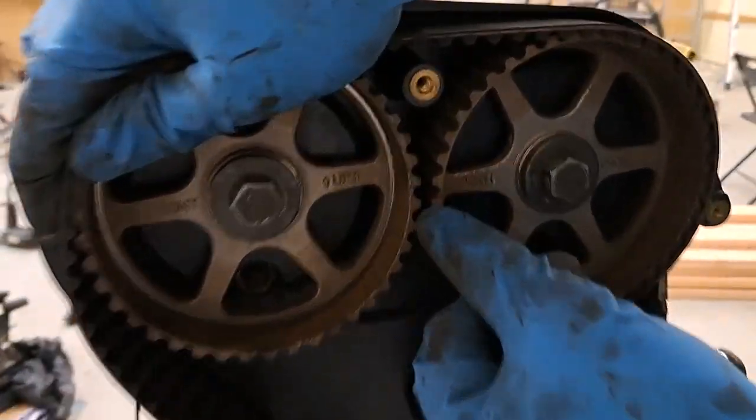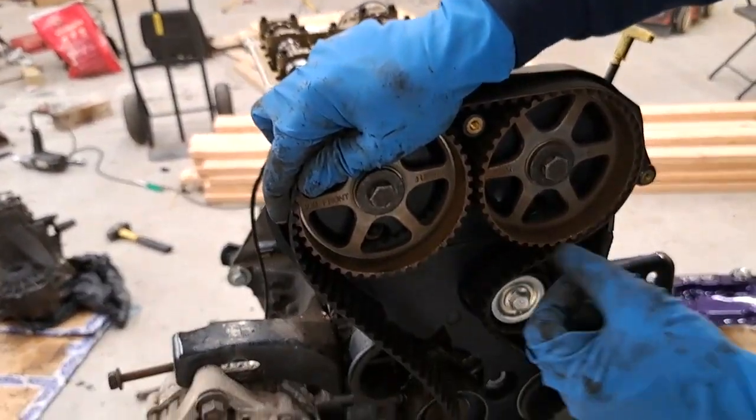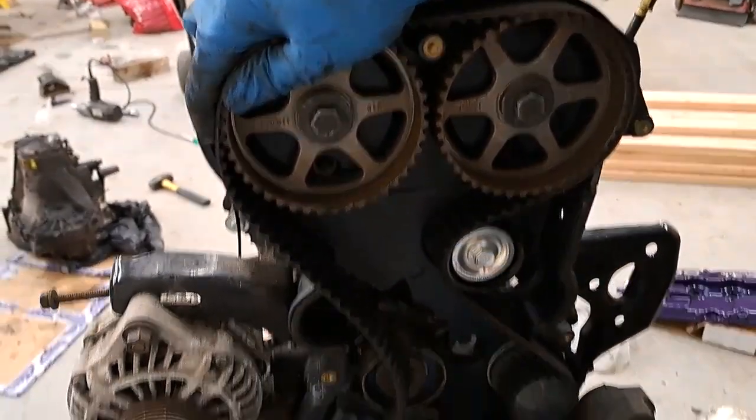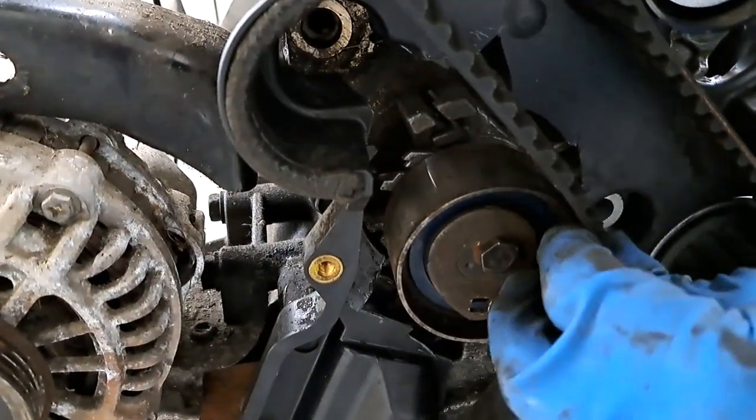Now this mark is a little higher than that mark, and you want to do that because when you spin it around your two full rotations, it'll come and line up when the timing mark sets on the middle when it lines up. So slide this around.